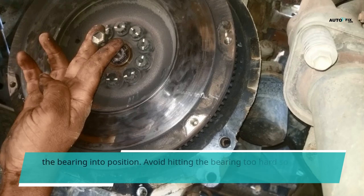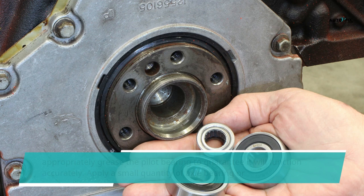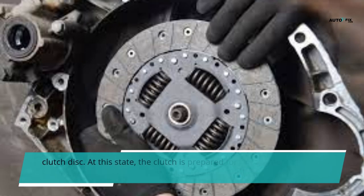Then lightly place the bearing into the end of the camshaft. Make use of a hammer and metallic drift to gently tap the bearing into position. Avoid hitting the bearing too hard so as not to destroy it. Step 7: Lubricate the pilot bearing. Ensure you appropriately grease the pilot bearing to guarantee it will function accurately. Apply a small quantity of axle bearing or silicon-based grease to the interior of the pilot bearing. Avoid adding an excess quantity of lubricant so it wouldn't get into the clutch disc. At this state, the clutch is prepared for replacement and the transmission for reinstallation.